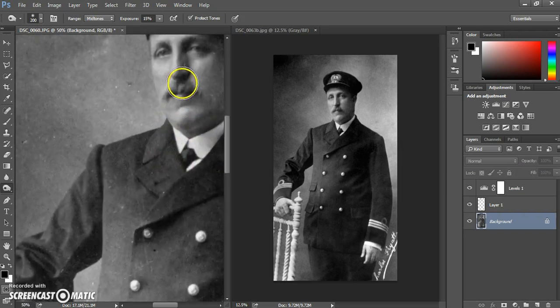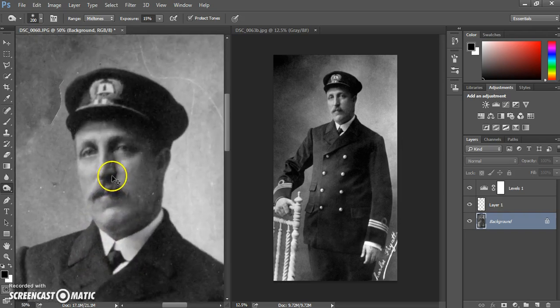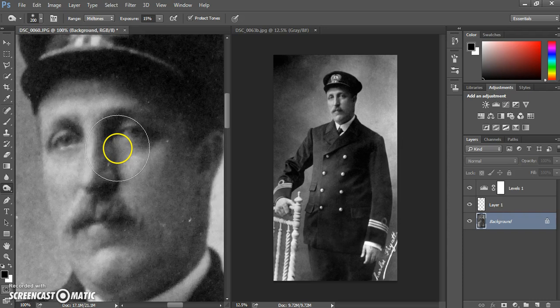Zoom in a little — you can also lighten areas. The eyes are an area you often need to work with in portrait restorations. Select the dodge tool, make the brush the right size, and start to lighten particular areas. This is quite magical as it brings back a little bit of life to the person. Use the highlights setting, and also consider burning in the pupils to darken up certain areas.